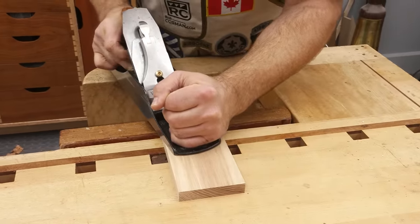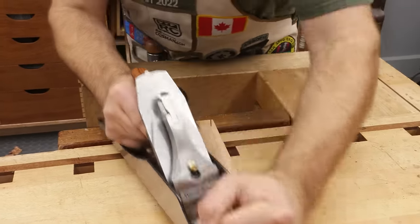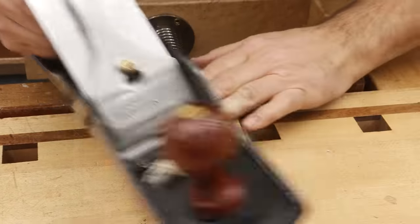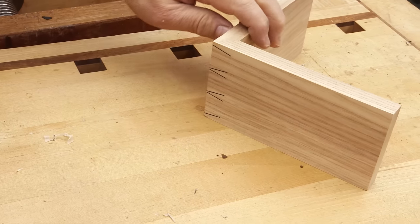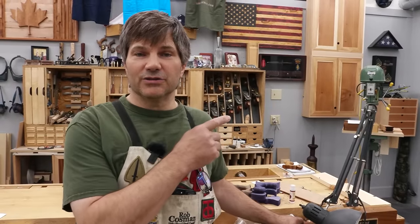Now you can sand this if you want, or you can plane it. I would prefer to plane in from the corner just to make sure you don't end up pulling off any little bit of that spline. Blade set quite fine. So there you go. To take your woodworking to the next level — I've always said better tools make the job so much easier. If you click on the plane and chisel icon below, it'll take you to our site and introduce you to all the tools that we actually manufacture right here in our shop. It'll also give you information on our in-person and online workshops.